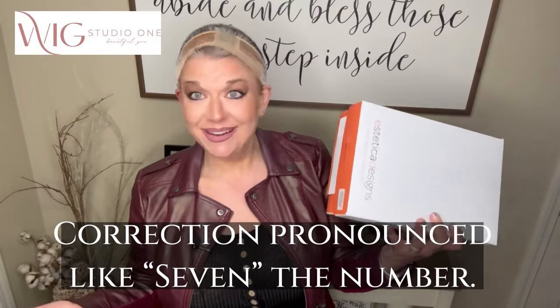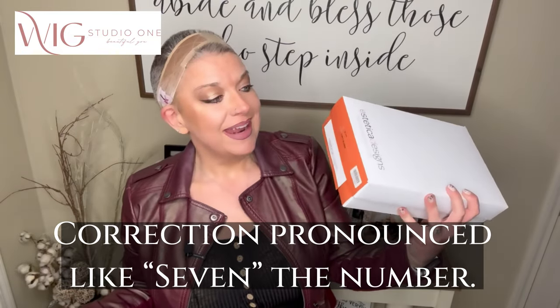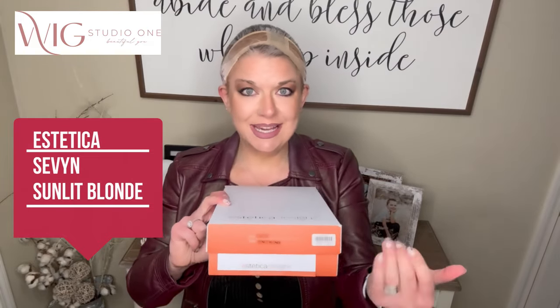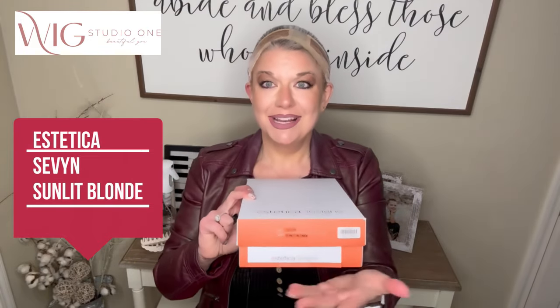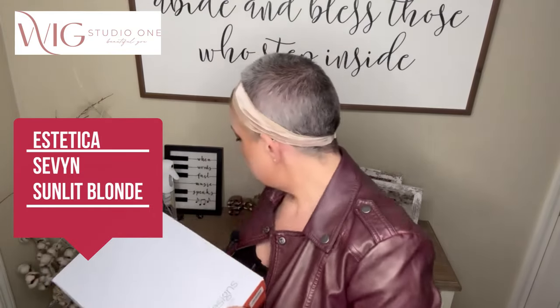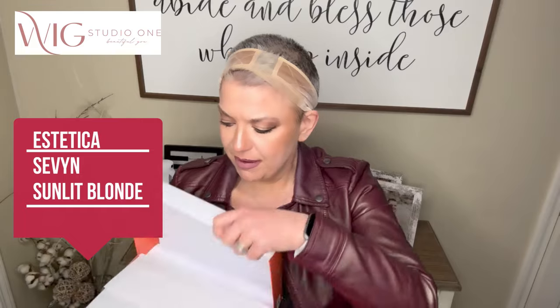This is the wig called Sevyn — spelled S-E-V-Y-N — and this is in the color Sunlit Blonde. As you can see, we have a different color of label. If you know Aesthetica, you know that they label their collections and colors. I would say this label is kind of a rusty orange.